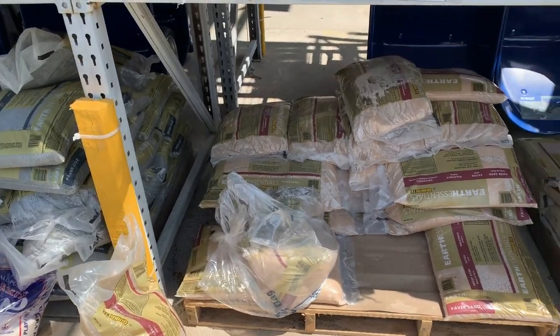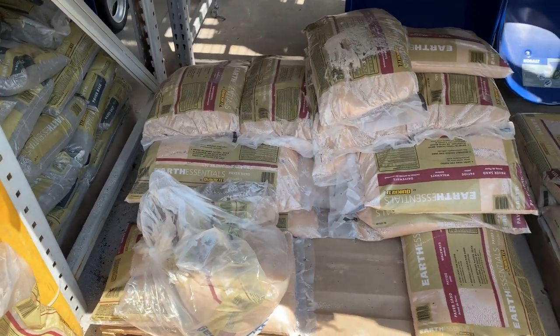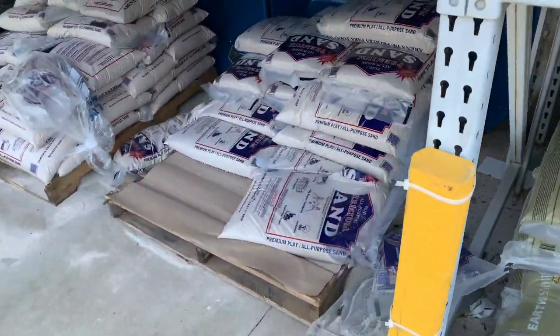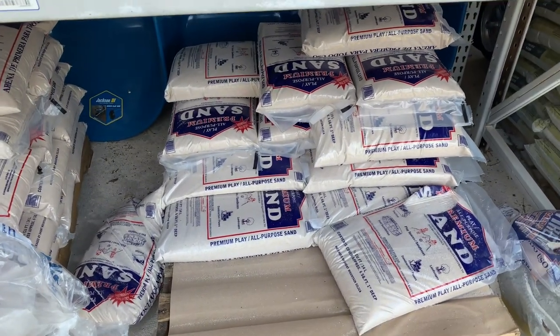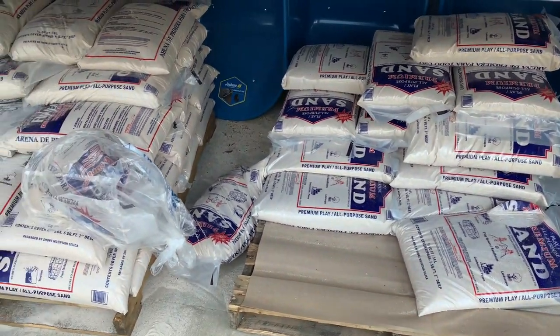Now that I've got the gravel, the next thing I'm going to get is the sand. You can use paver sand, which is probably what I'm going to use, or you can also use play sand. For snapping turtles, it doesn't really matter. I'm going to use paver sand just because it's cost effective.